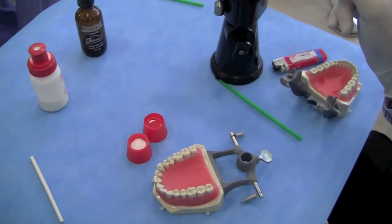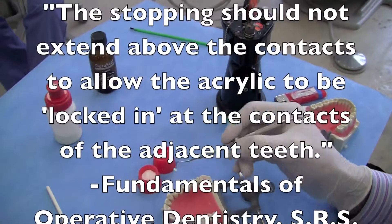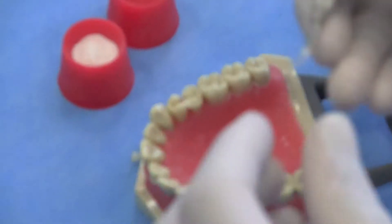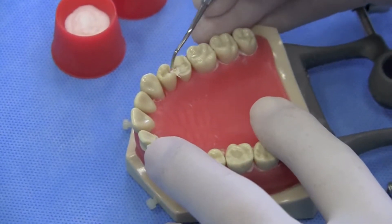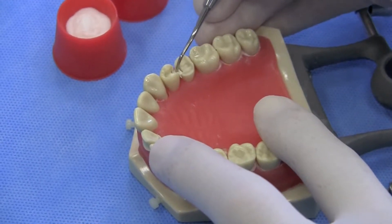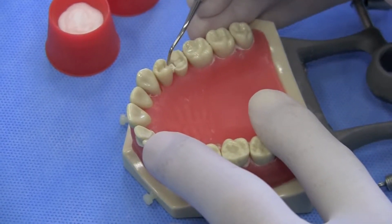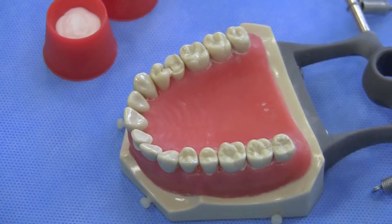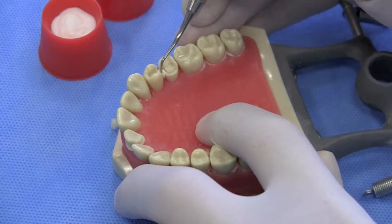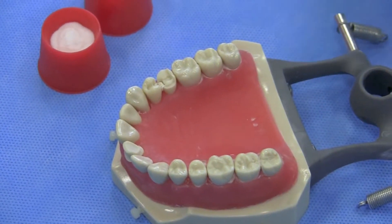Warm the Gutta Percha slightly over a flame until it becomes soft, then insert the product into the box area with gentle pressure. You don't want to push too hard — if you push too hard, you may impart a little orthodontic movement in the teeth and have difficulties with contact management at the time of delivery of the prosthesis. Just a slight indentation. Some clinicians also place a small dimple to help retain the Duraceal material on top.